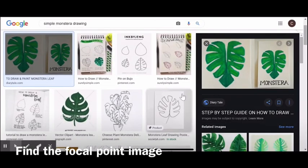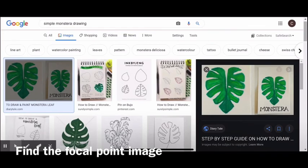Next you'll want to look up your main idea image. I searched 'simple Monstera drawing,' which ensures that I will find something that's already drawn and hopefully quite simple to recreate.